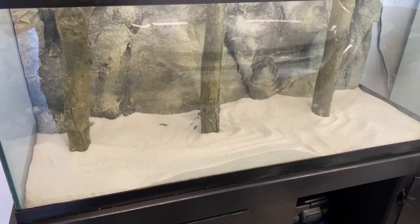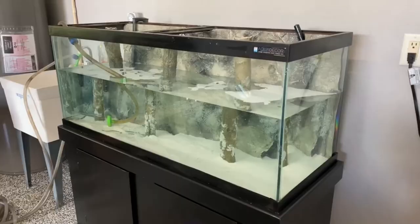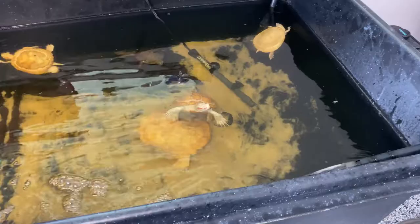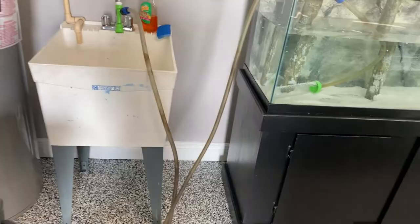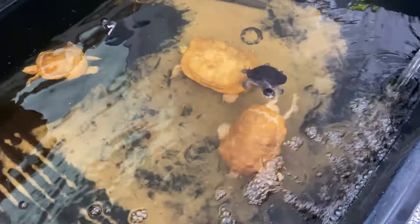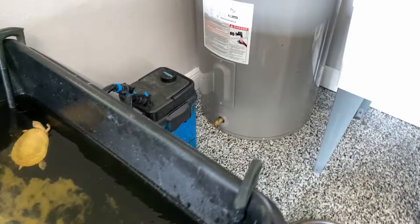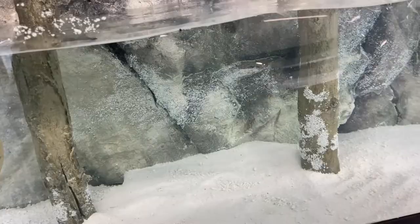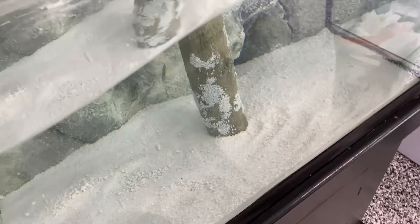I think it looks pretty natural and blends in well. The next step would be adding water and then decorating at a later date. We're filling the tank up — it's looking good, filling up little by little. The Aqua Decor looks really natural. I'm knocking some sand off the background — some is just sticking, which is normal. Once the water's in, we'll start the filter and start cycling water.